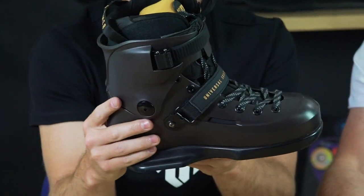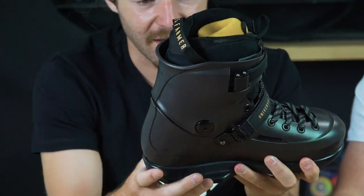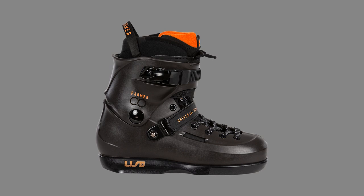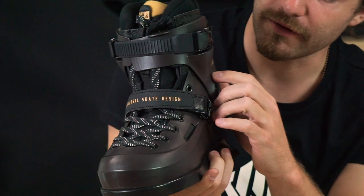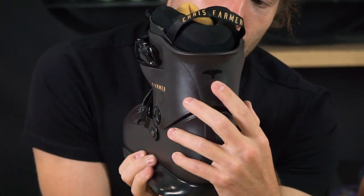The skate comes in a really cool colorway in my eyes. It's pretty dark but I hope you can see it — there's a bit of brownish in it and tons of tiny details on the boot. Not only Farmer's name on the side, there's also a crow on the back.